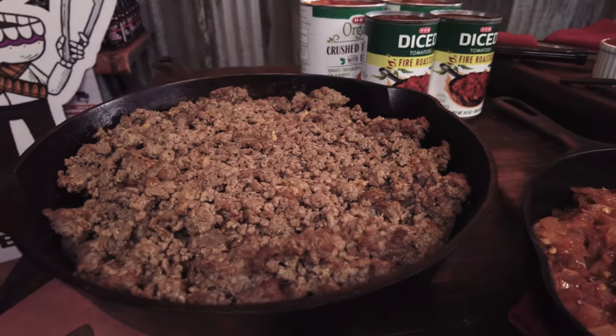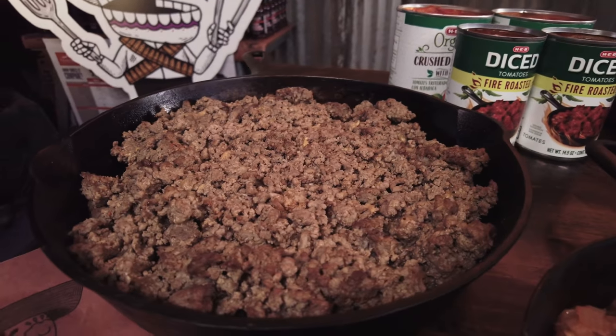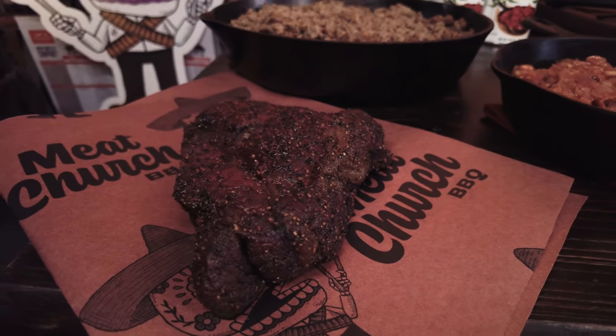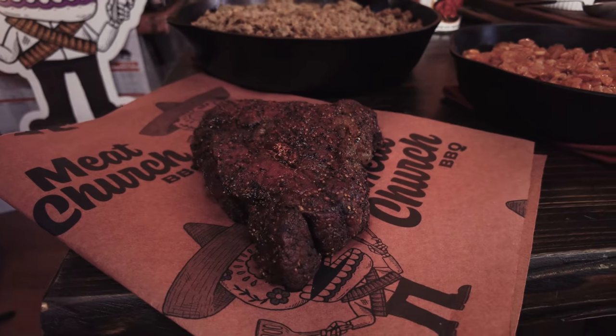A key here: you've got to go with three pounds of ground meat. Today we're using two pounds of ground beef and one pound of hot breakfast sausage. I love to use venison as well, but this is really easy to pick up at the store. Major key — I want a big hearty meat in this chili, so I'm going with a two-pound chuck roast that I smoked previously. You could also use brisket. As this simmers all day in the chili, it's going to break down and make that chili really hearty and give you a really good bite.